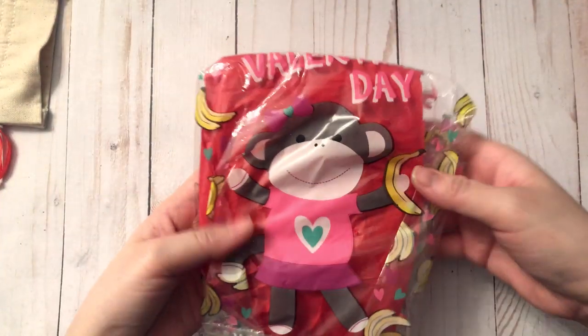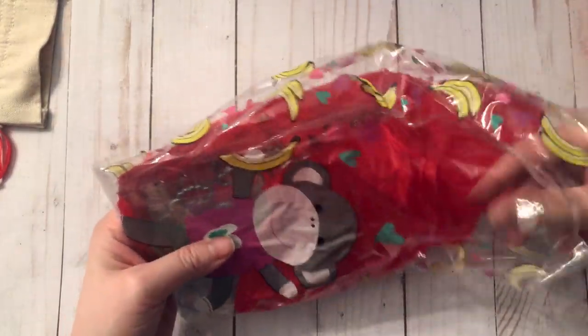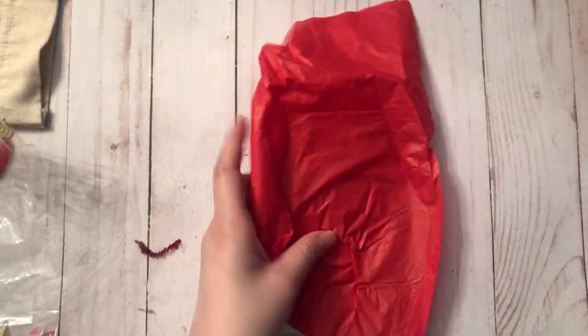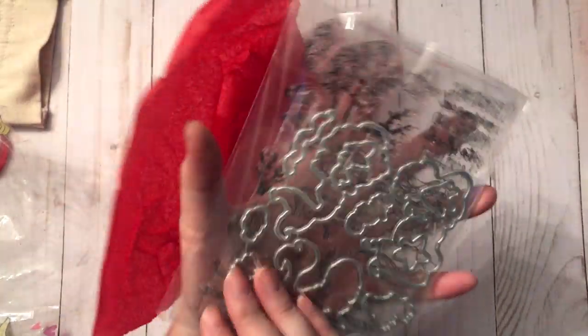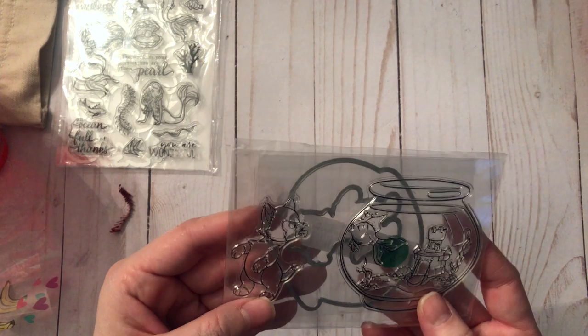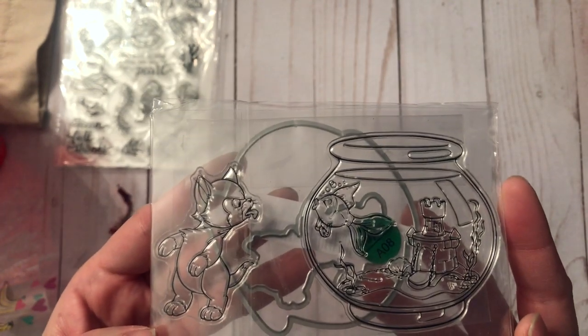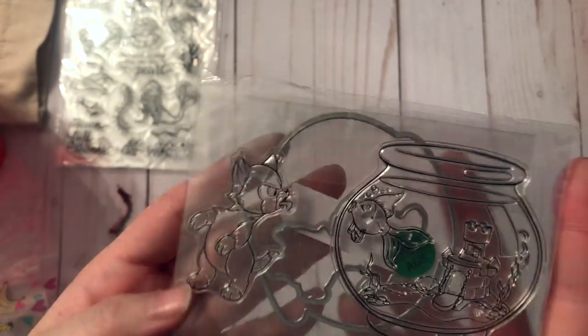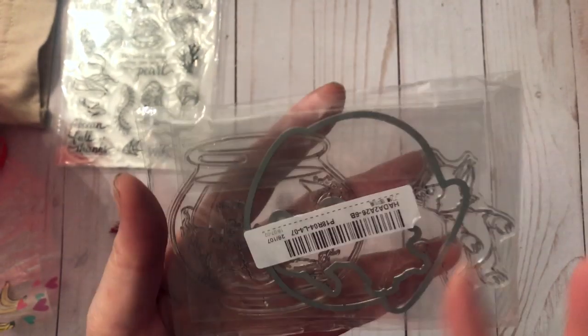This one's calling out my name. She included these mermaid stamps and the corresponding die — guys, that's so nice, thank you so much. And then it's Figaro — I think that was his name, from Pinocchio. So cute! And then it's got the matching die to go with it. Thank you, that is so sweet.